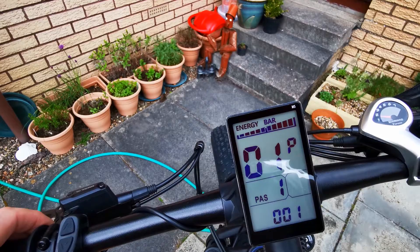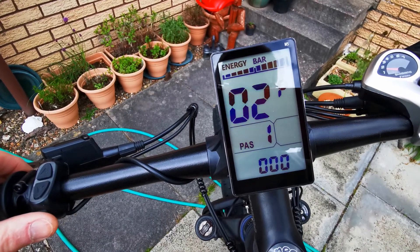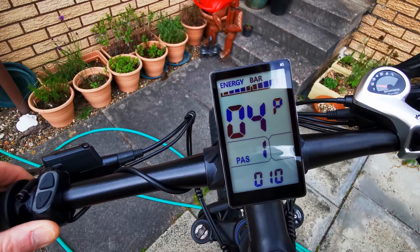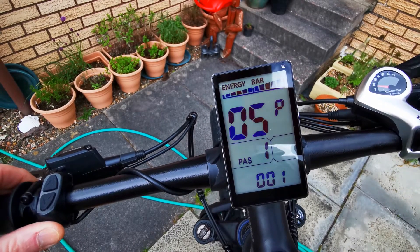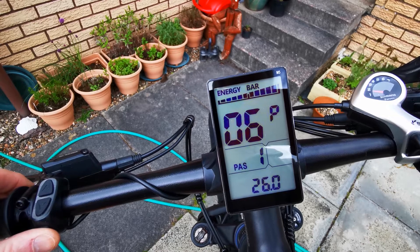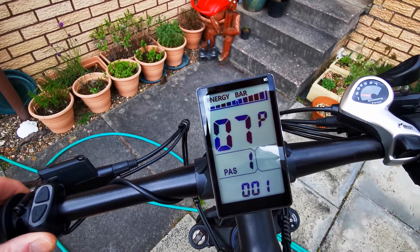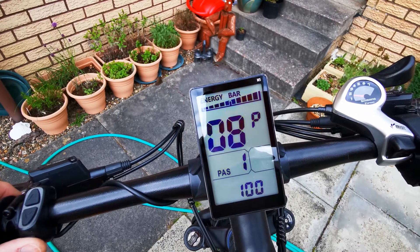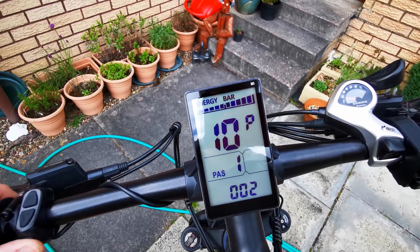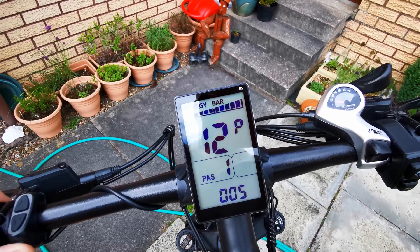To go through to the next one I'm going to press this button here. And that's onto P-02: 0-0-0. P-03: 0-4-8. P-04: 0-1-0. P-05: 0-0-1. P-06: 26.0. P-07: 0-0-1. P-08: 1-0-0. P-09: 0-0-0. P-10: 0-0-2. P-11: 0-0-1.